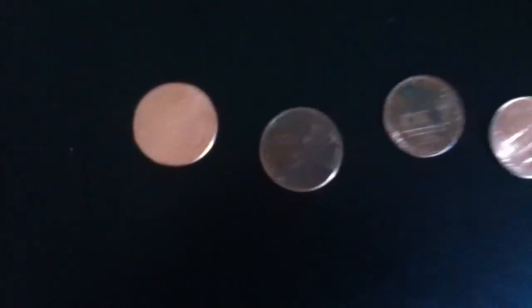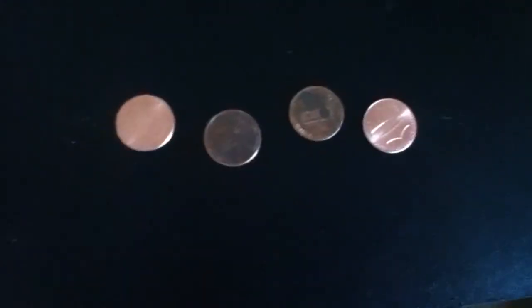Oh, I got four! All right, that's all I'm gonna be able to do right now — got four. Well, that was the penny trick. I think it's called the penny trick. Goodbye!